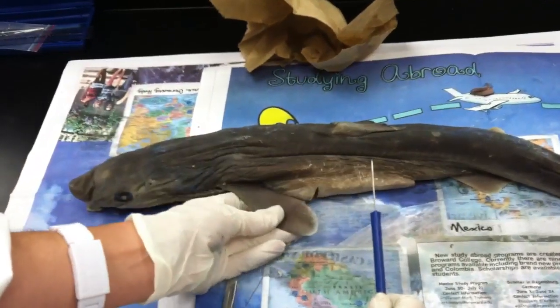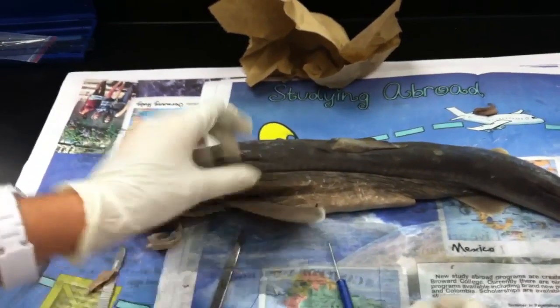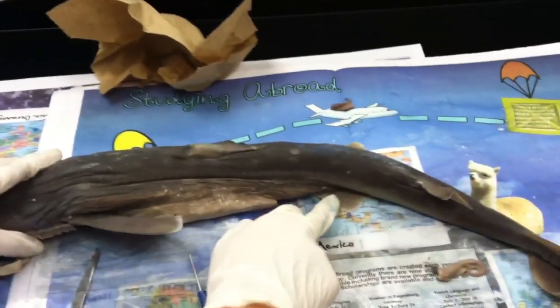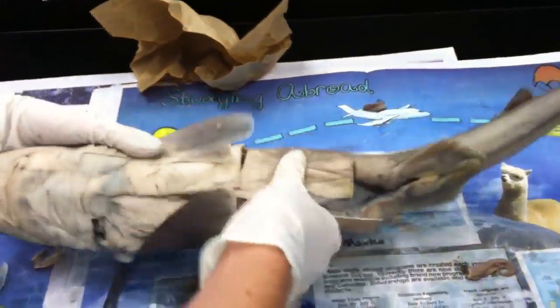Pectoral fins are here. Pelvic fins are here. Claspers are over here — these little guys — which means it's a male.